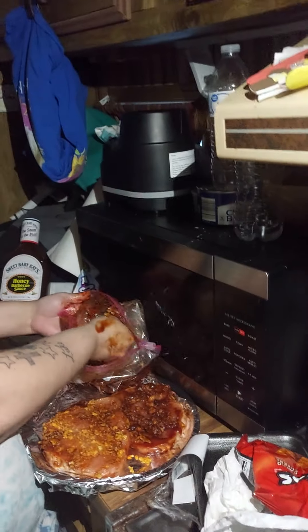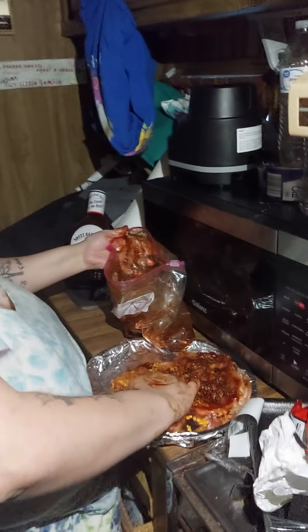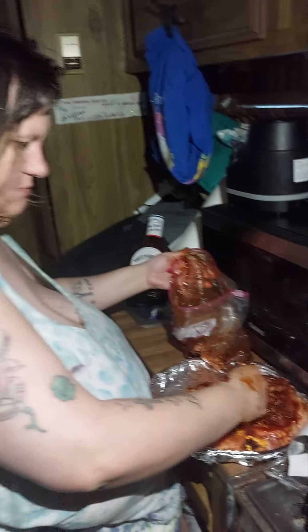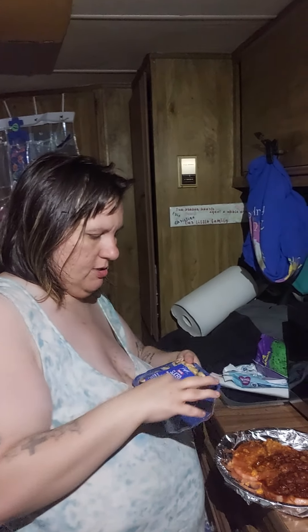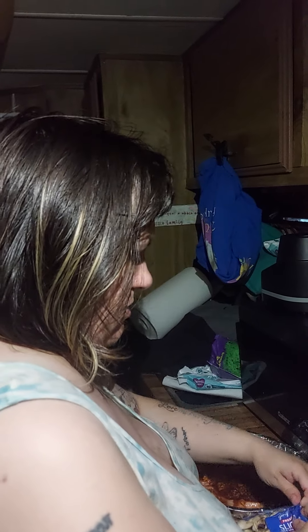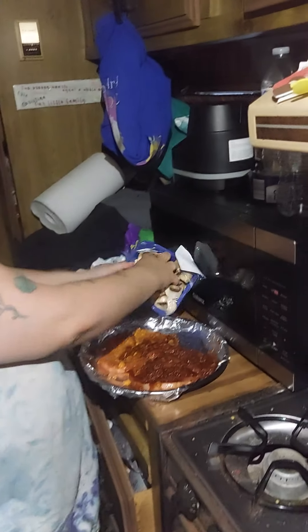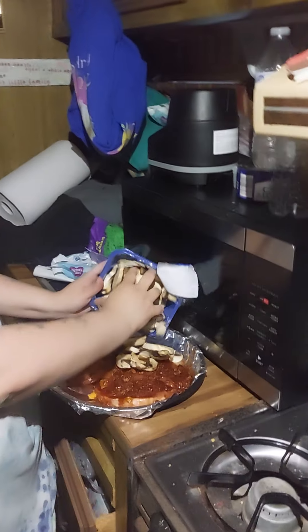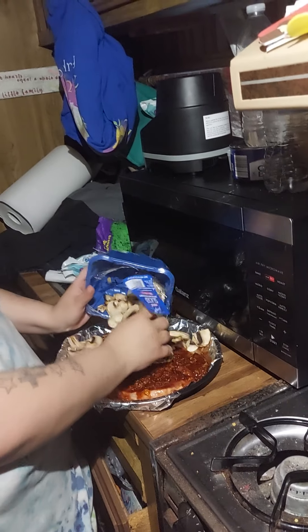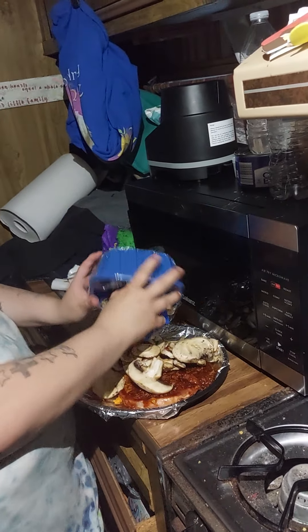I'll be right back — I'm going to wash my hands before I show you how to do the sides. Alright, get your mushrooms, that's going to be the side tonight. Open them up and get them all — put them all on top of your food like this.